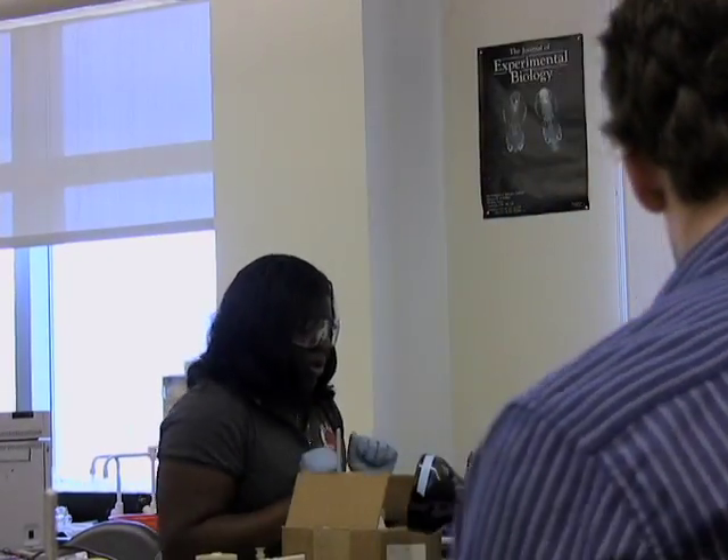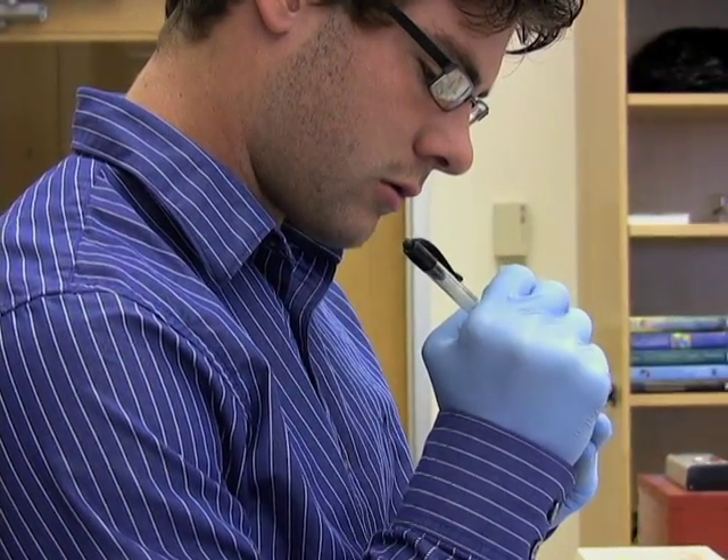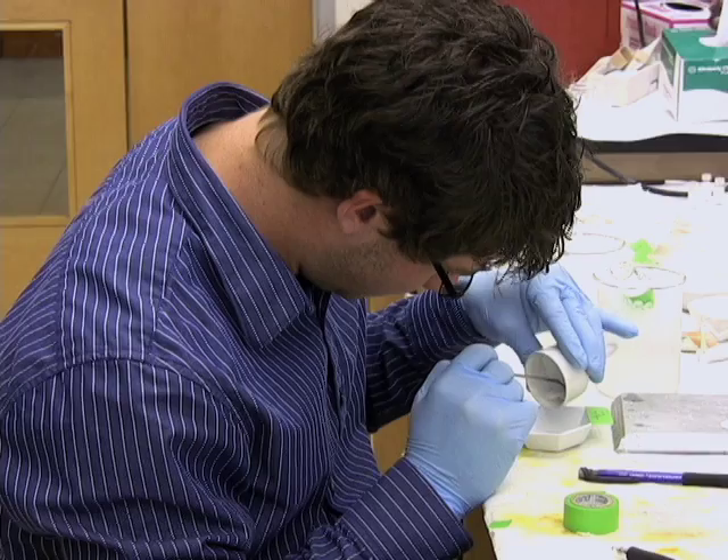I was surprised to find out the lab was going to be used immediately in the coming semester — people I know are going to do this lab. It's an interesting feeling. Hopefully we'll get it published too, which is just an enormous feat, totally over my head.